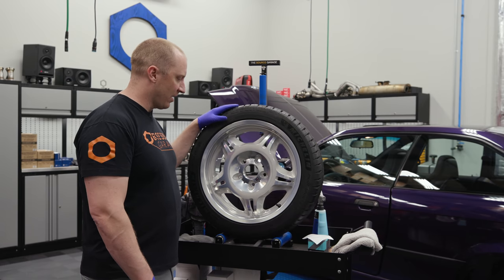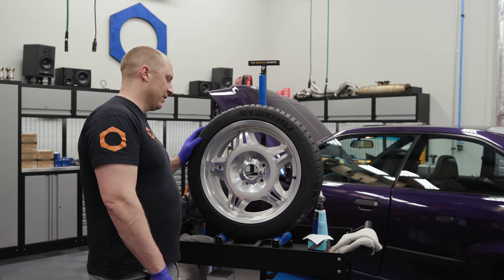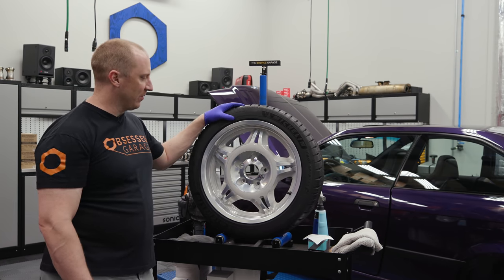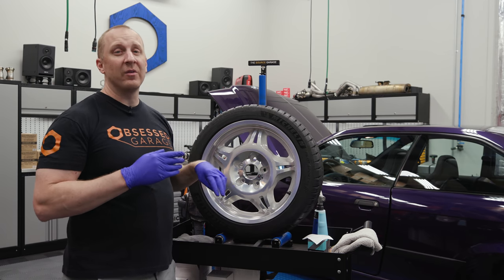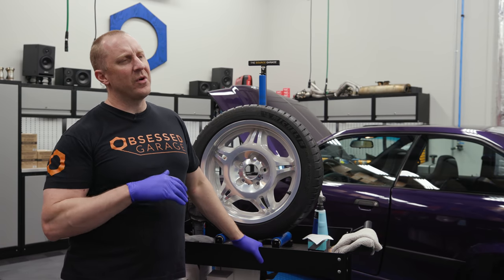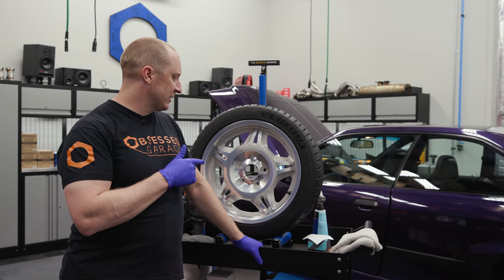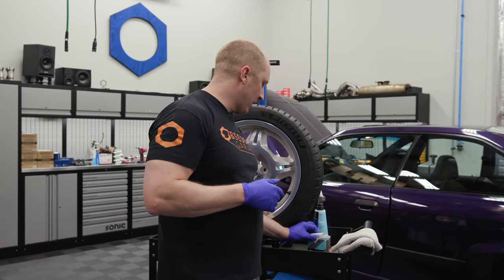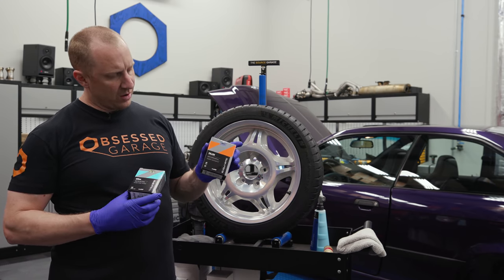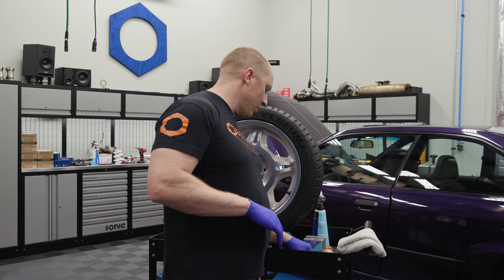I've already done a couple of these — these are Style 24M, the standard lightweight BMW wheels. I found ECS occasionally has new sets so I pre-ordered a new set. These are brand-new Michelin Pilot Sport 4S's and we're going to do the combination available at obsessgarage.com: CarPro Deluxe and CarPro Gliss.